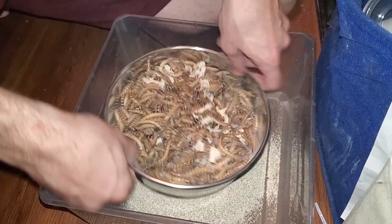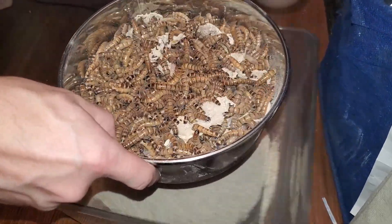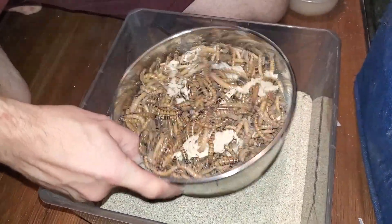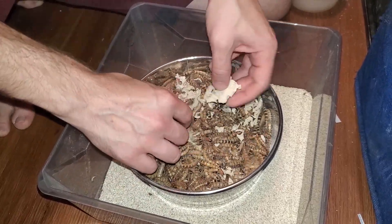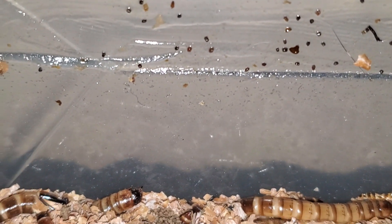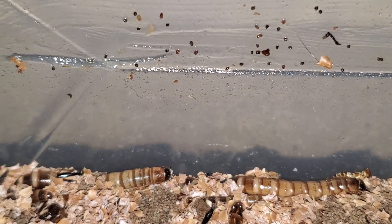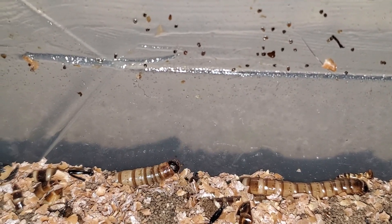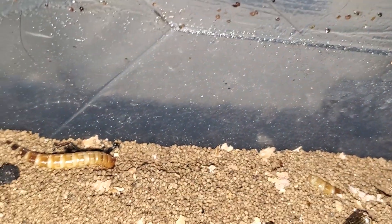The first step to getting rid of these guys is to contain them. We need to identify every bin that has the grain mite infestation. Start with removing the superworms from the infected substrate via sifter. Once this is done, I run a roughly 1-inch wide layer of Vaseline along the tops of the bins — this will stop the grain mites from getting out and spreading. Despite removing the substrate, this isn't enough to get rid of them. We want to add back about a quarter inch of substrate so that the superworms can consume it and create the substrate we will use to kill the grain mites — that is frass.